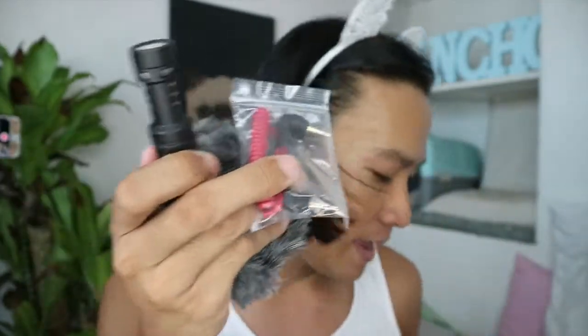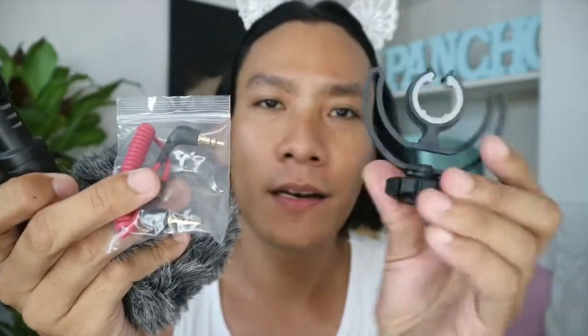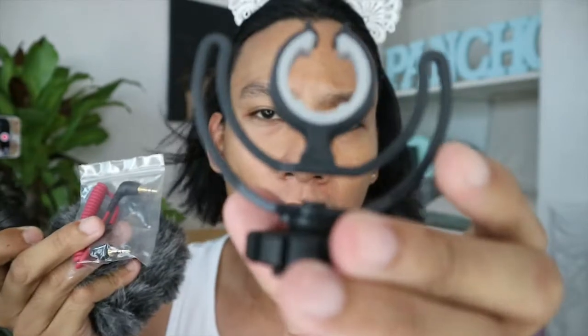The next thing you will get is this one — it is like the adapter or the cable. The first end goes to your camera, and the other end goes to your microphone itself. And then you will also get this one, and I don't know what this is about — I think it is absorbing the shock, so it will eliminate bad sounds.